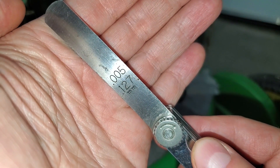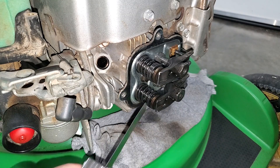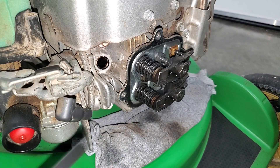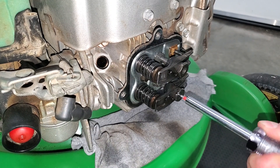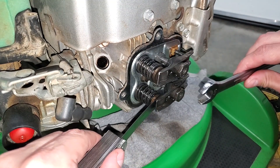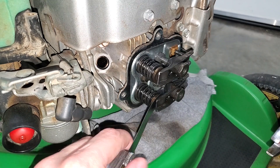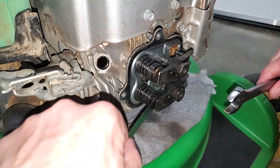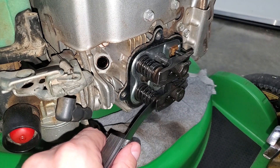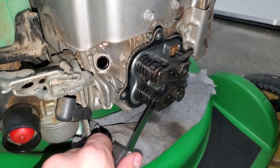The intake valve should be between four and six thou, so I'll use the five thou feeler gauge. All engines are different though, so check your manual. It's off too but not much. Repeat the process for the intake valve. I want it just a hair tighter. That's perfect.